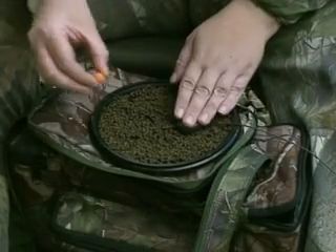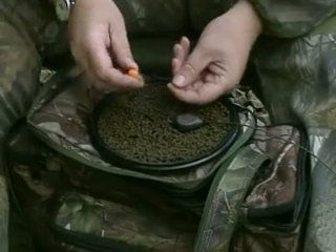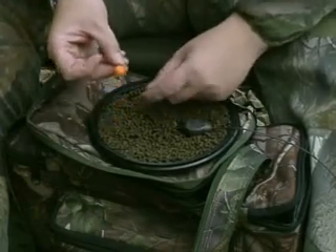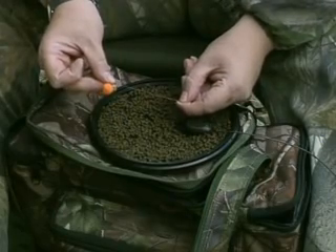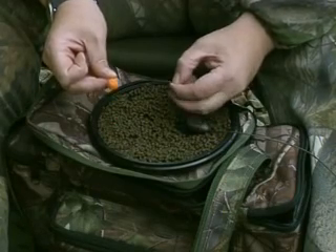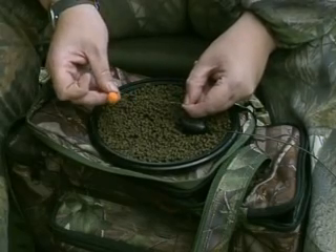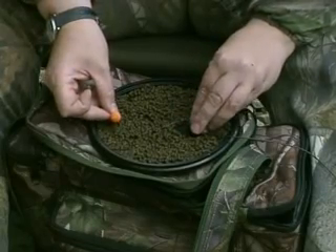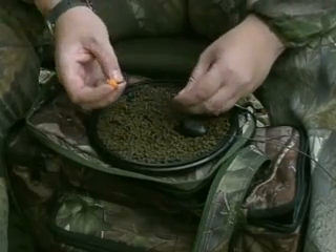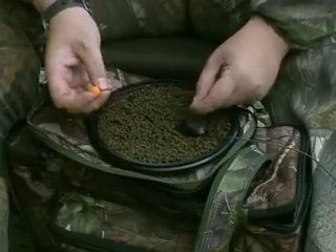Five inches is my starting point, but on really pressured waters I've gone down to as little as three inches. I know it seems short but believe me, it's long enough to still catch fish and hook them properly. It takes a leap of faith to fish them that short, but on certain waters it really does work. If you're fishing and think you should have caught but haven't - you've got a few liners and fish rolling over your bait - one of the first things I'd do is shorten the link down. Just taking two inches off will often do the trick. Going shorter first is definitely better than going longer.